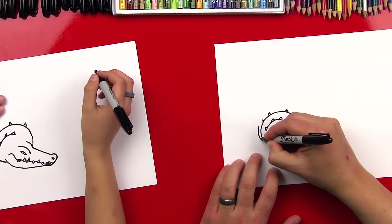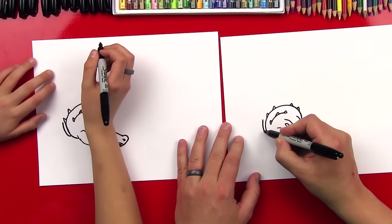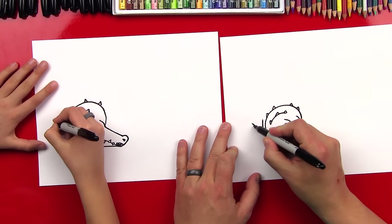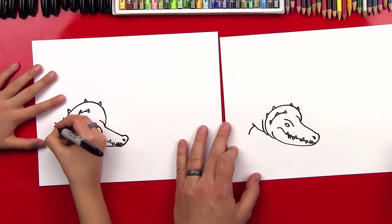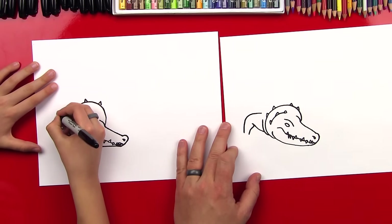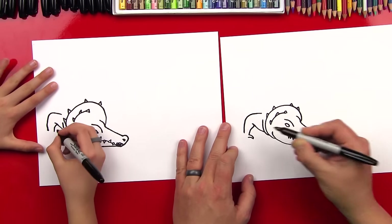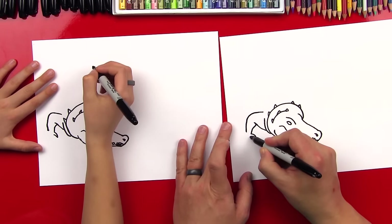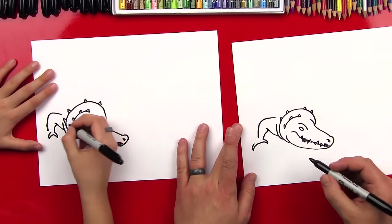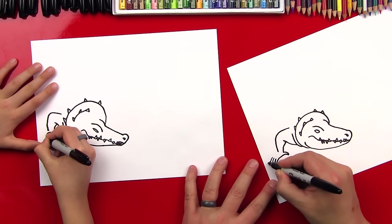Now let's draw the first part of his front leg. We're going to do a little S line that goes up, and then draw another line that comes down — that's for his forearm. Then we're going to come back up here and draw the rest of this arm. Now let's draw his thumb with a sharp claw, and then draw his first finger. Now let's draw three more of those claws — one, two, and then the third one connects into his arm. That's a pretty big hand — if I were to draw it again, it might be a little smaller. You could play basketball with that thing!